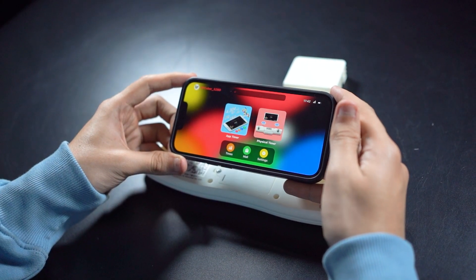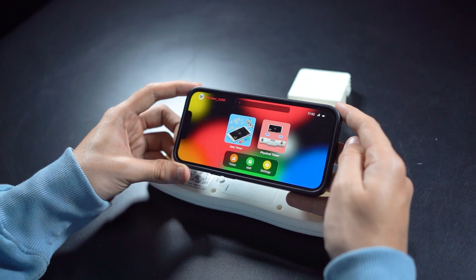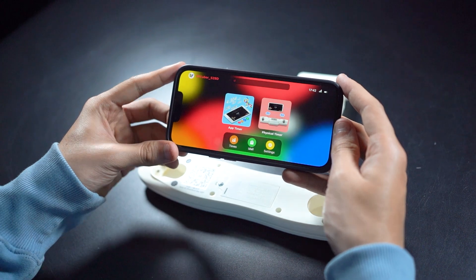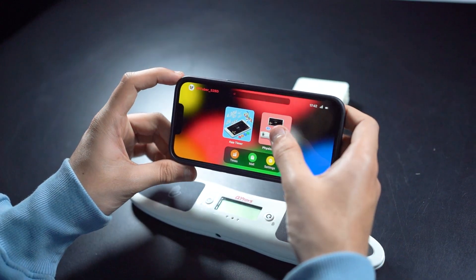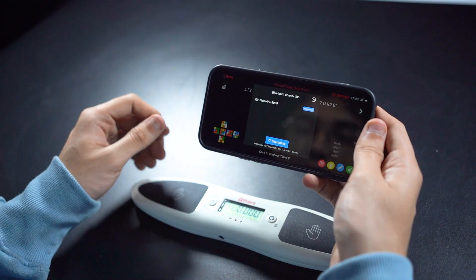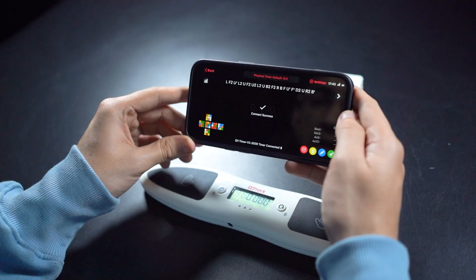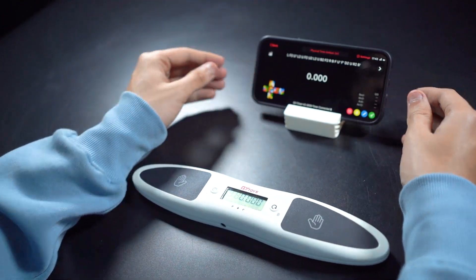After you install the app, it's going to ask you to enter your email address and a verification code sent to it. Then you'll get a screen where you select physical timer. Click to connect timer, turn on the timer, and bind and connect. Now let's keep our phone here and test it out.